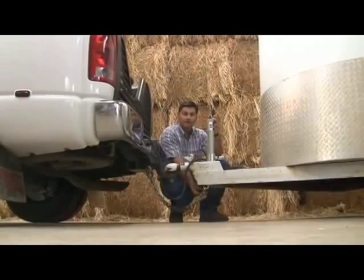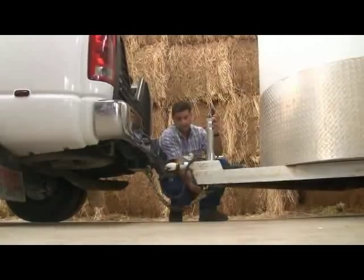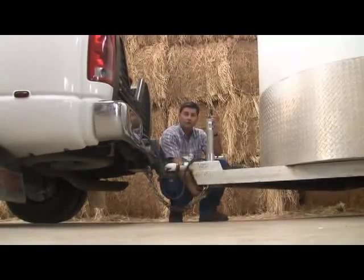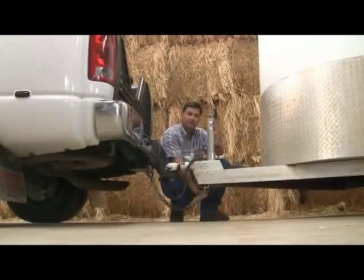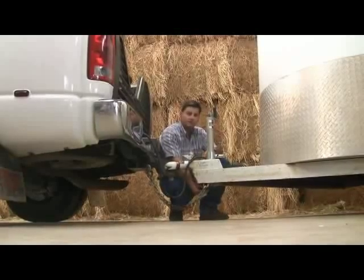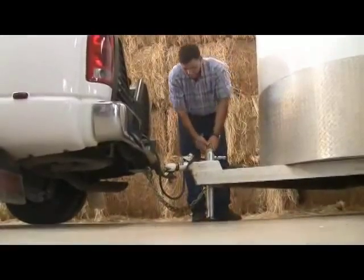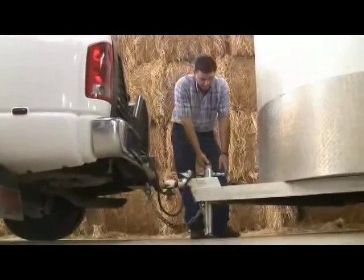As you can see here, one of the advantages to the ultimate trailer jack is you can pull the jack up flush with the bottom of the trailer. When you're going across uneven terrain, you don't hang the jack. You don't hit the jack or cause damage to the trailer. Also, when you extend the jack flush with the ground, it doesn't require any blocks.